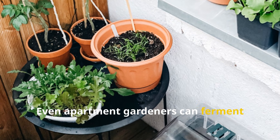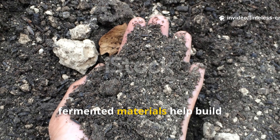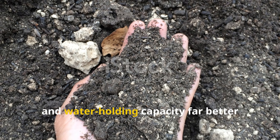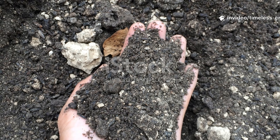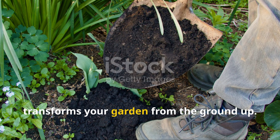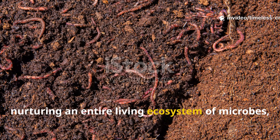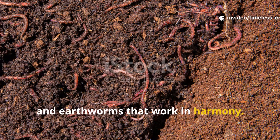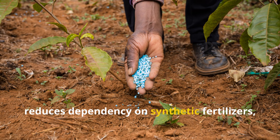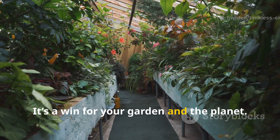Even apartment gardeners can ferment kitchen scraps in small jars. Over time, fermented materials help build long-lasting organic matter, improving soil structure, nutrient cycling and water holding capacity far better than traditional compost. Consistently using fermented materials transforms your garden from the ground up. You're not just feeding plants — you're nurturing an entire living ecosystem of microbes, fungi and earthworms that work in harmony. Over time, this process boosts soil fertility naturally, reduces dependency on synthetic fertilizers and even contributes to long-term carbon storage in your soil. It's a win for your garden and the planet.